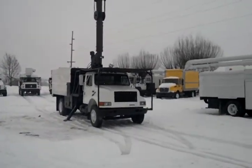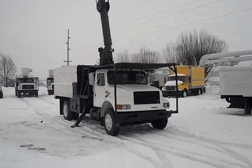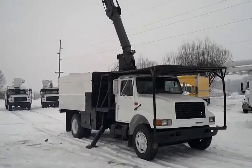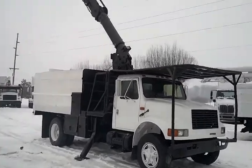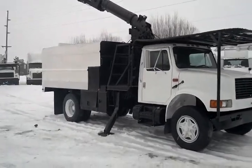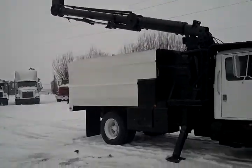Now as for the chassis — this here is a 1995 International 4700 model year. Ladies and gentlemen, she has a straight six cylinder motor. It's a DT-408. That's right, ladies and gentlemen — you get the bottom end torque of a DT-466. That means more reliability, ladies and gentlemen.